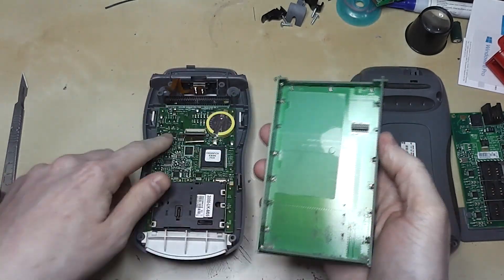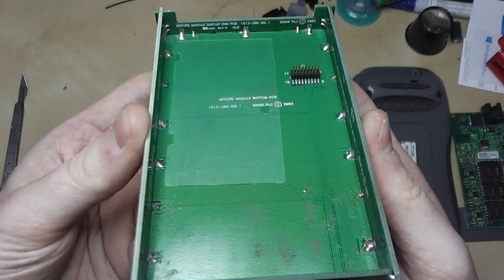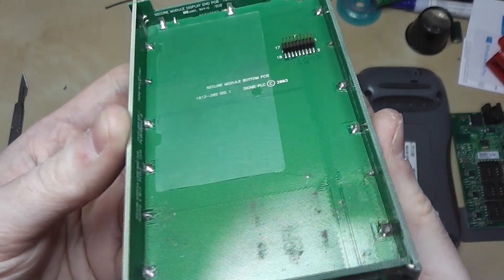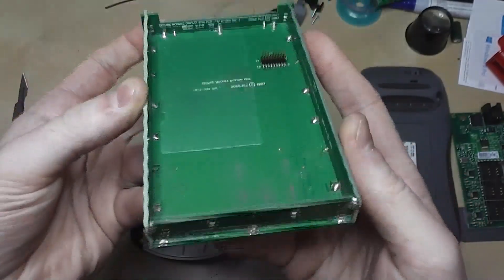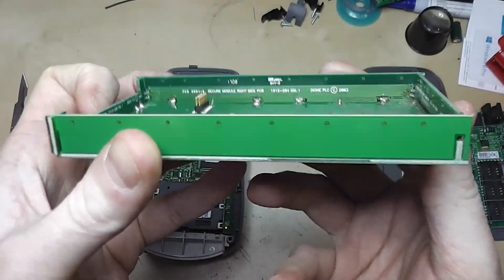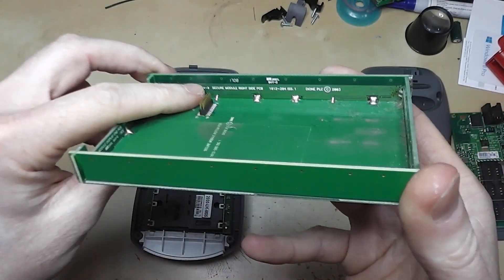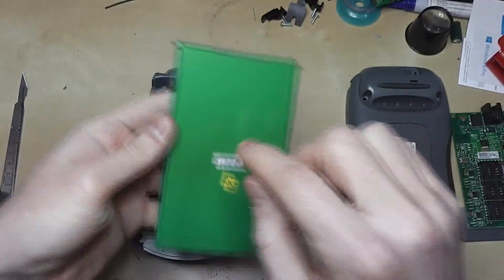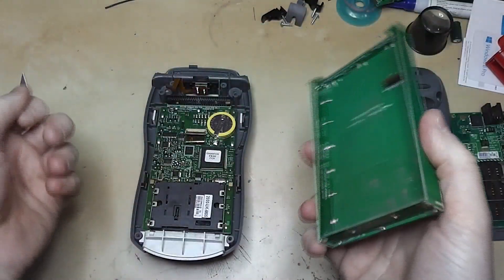If you look closely, you can see it's covered in tracks — the entire thing: sides, front, back — completely encased in really fine tracks. It's also a multi-layer board, so there are going to be inner tracks as well. This means if you try to drill into this, you're going to break one of these tracks and trigger the anti-tamper device.